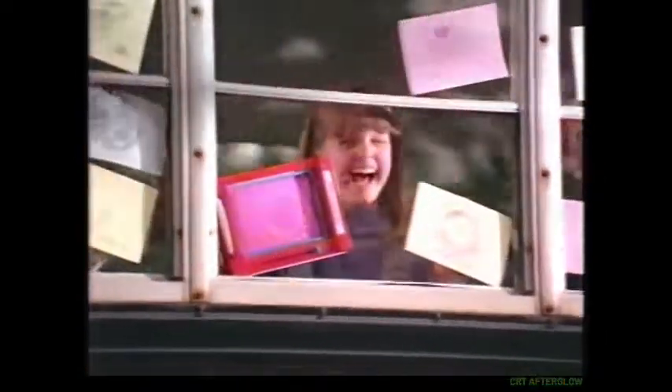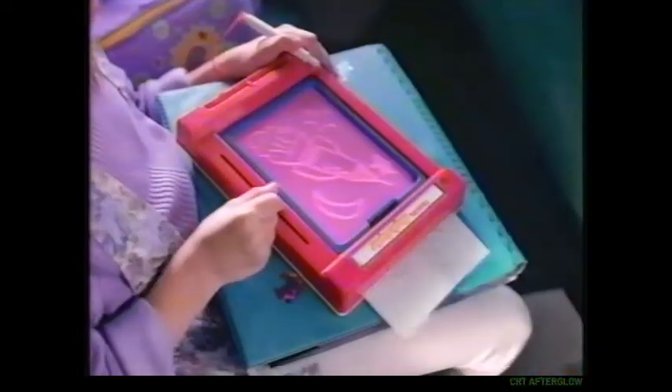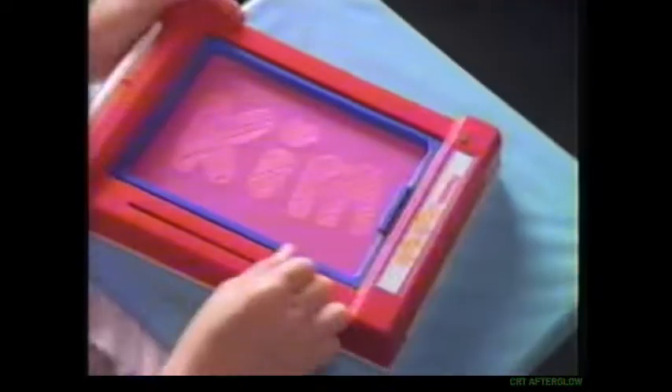It's a new travel copier, fun on the go. Draw a cool picture, then copy like so. It holds lots of paper in great colors, too. Can I make some copies for you?